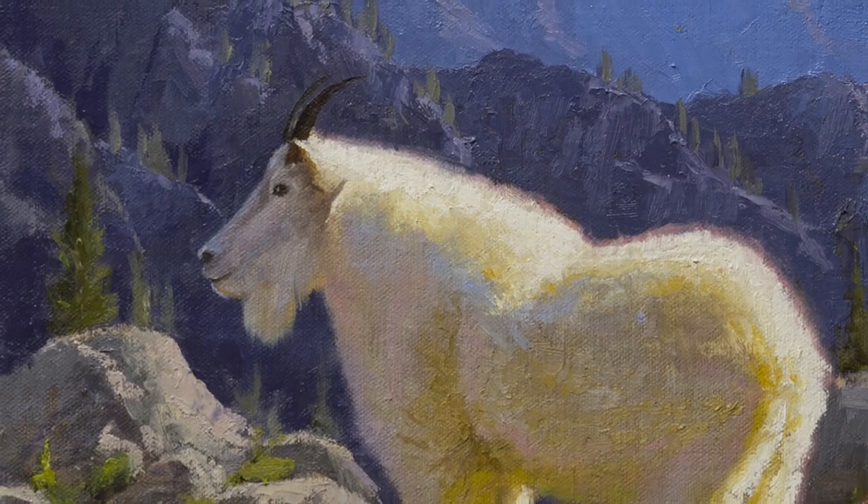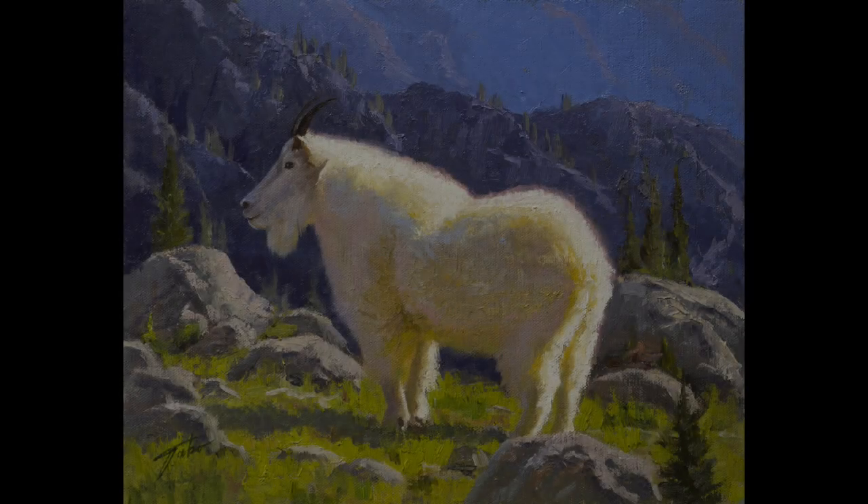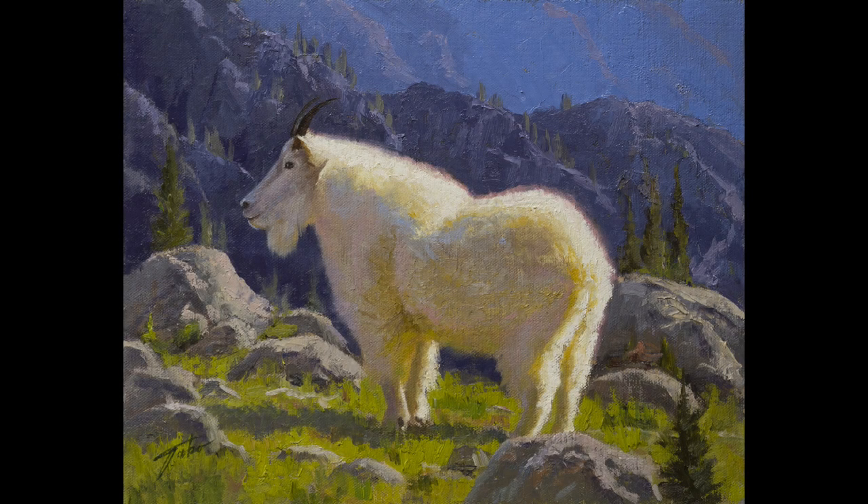If you have questions, feel free to post them below. I also encourage you to go back and watch those other videos that show the beginning stages of this painting.